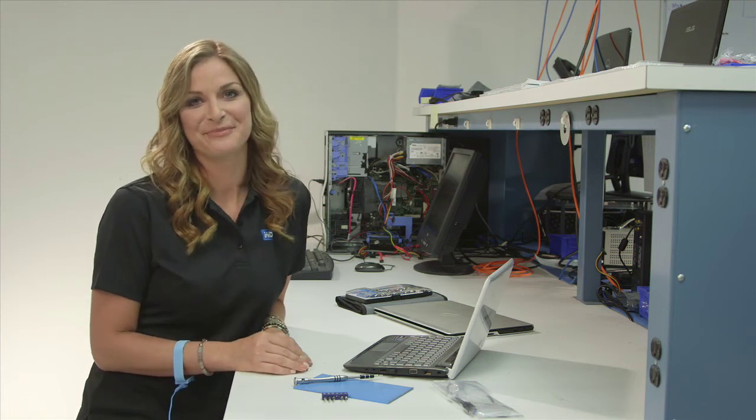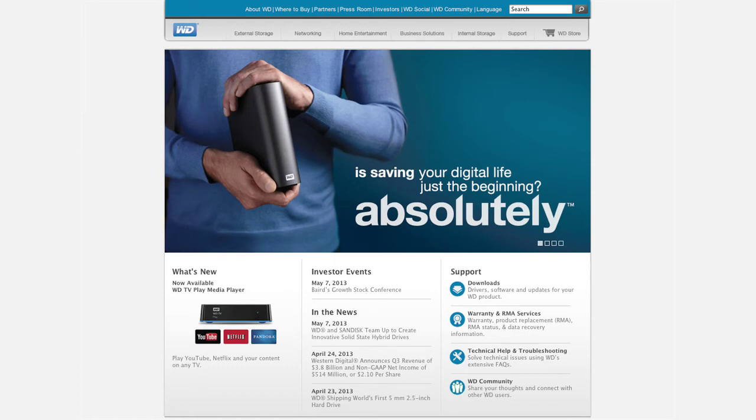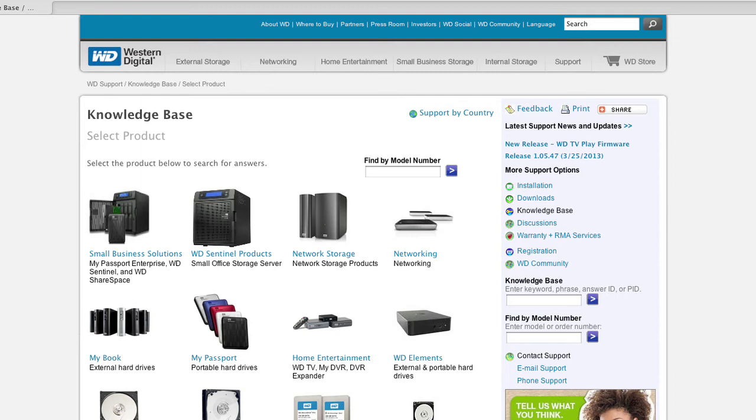It's that simple, and now you have a brand new drive in your notebook. It's a good idea to register your new WD product and get the latest updates and information from WD. If you happen to have any questions or would like to learn more, we have an online knowledge base with 1,300 answers and over a 90% self-service rate.